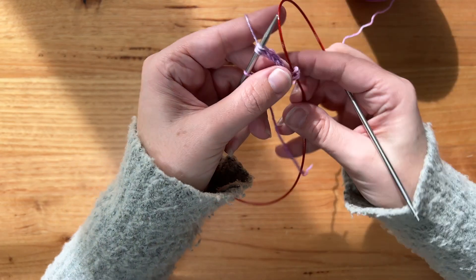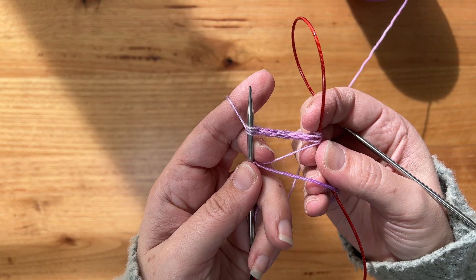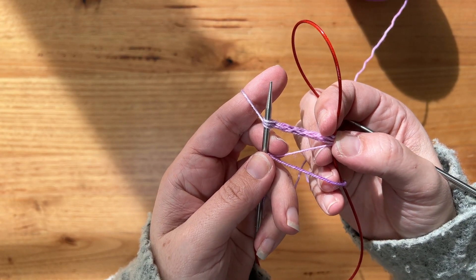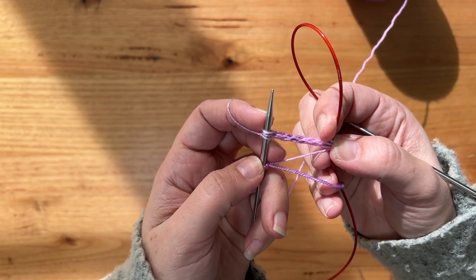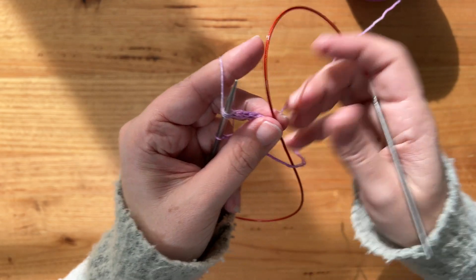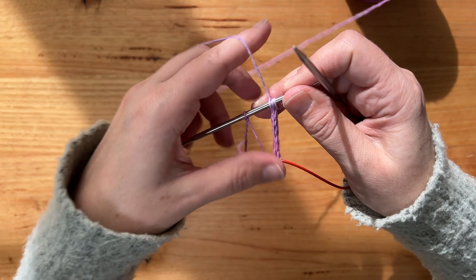What I've created is a little I-cord between the stitches being held provisionally on the cable and the ones I've been working on the needle. This wacky little slip stitch is just hanging out here — don't worry, we'll handle that in a minute. Row seven is where things start to get a bit interesting.